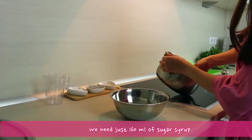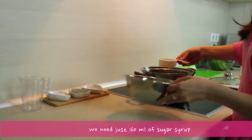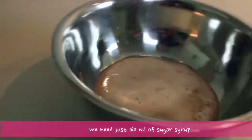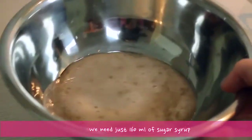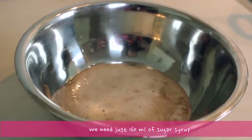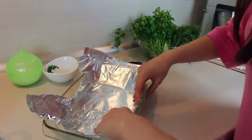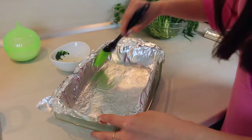Now our sugar syrup is ready and we are going to use just 160 ml of it, so measure it. Now let's prepare our baking dish — cover it with foil and grease it with a little bit of oil.